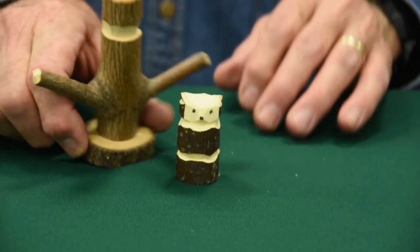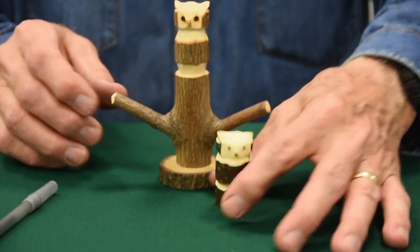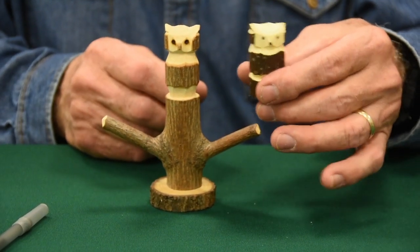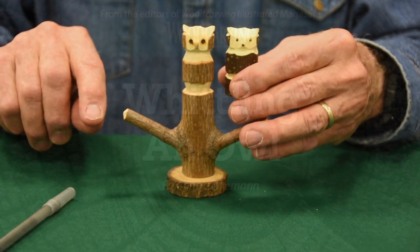Here's another one that's done. This one I carved on a stump — the owl is on a stump. You can make an owl on a longer piece of wood and then put him on a stump. I've even had one with one of these little side branches out this way.